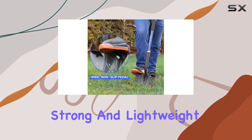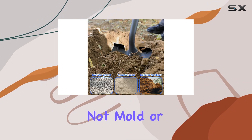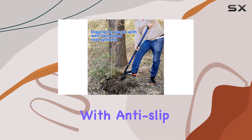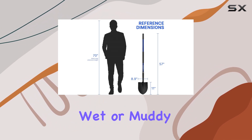One standout feature of this shovel is its fiberglass handle, which is both strong and lightweight. Unlike wooden handles, the fiberglass will not mold or break, giving you a more dependable and long-lasting tool. The handle is also equipped with anti-slip sleeves, which provide a secure grip even when your hands are wet or muddy.